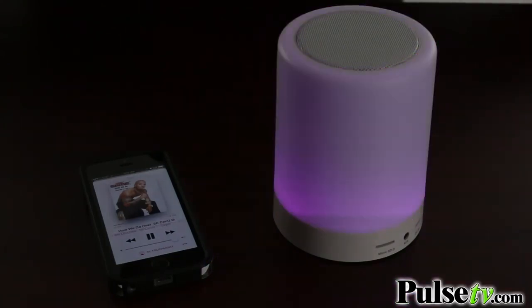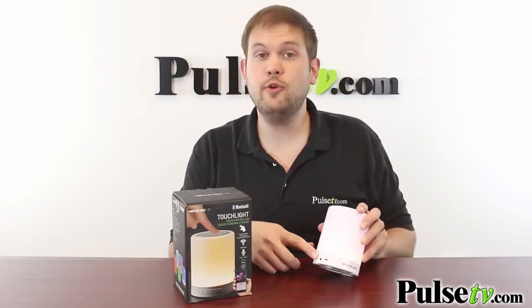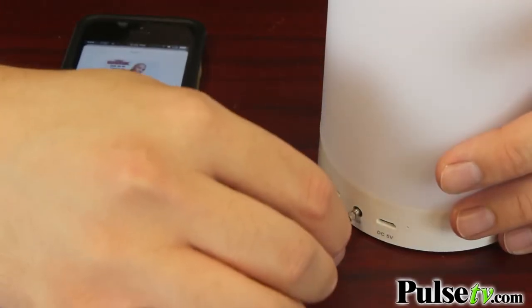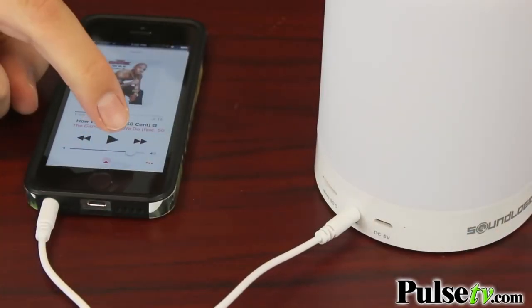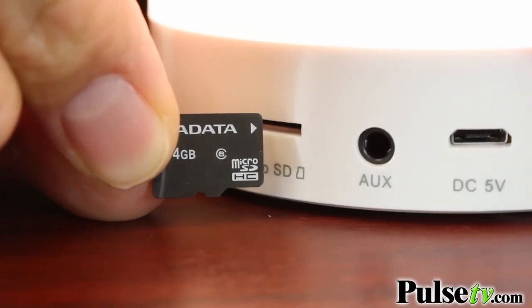But believe me, it's awesome. Now aside from listening to music from your phone via Bluetooth, this also has an auxiliary port and an included auxiliary cord. So you can plug this into your MP3 player, phone, or tablet and listen to music that way. But it also has a micro SD card slot as well, so if you have music stored on a micro SD card you just pop it in and you can listen to music off there.